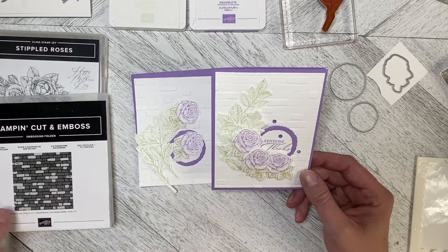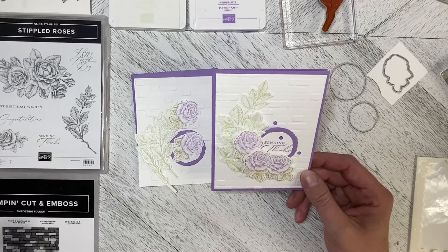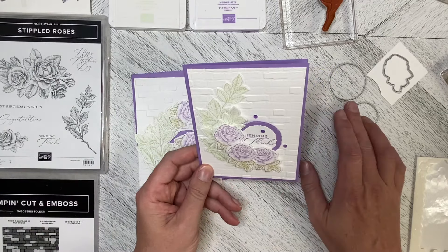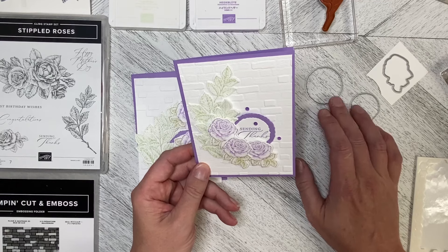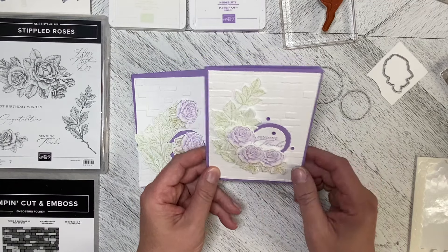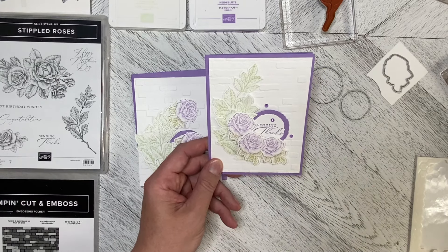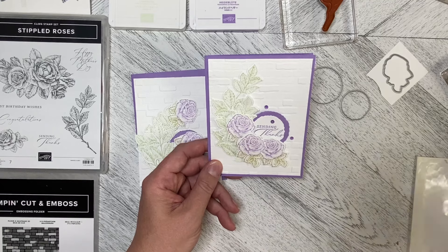For this card I've also added the Brick and Mortar 3D embossing folder as a background, used two of the deckled circle dies to cut out the greeting, and then added some of the purple fine shimmer gems.